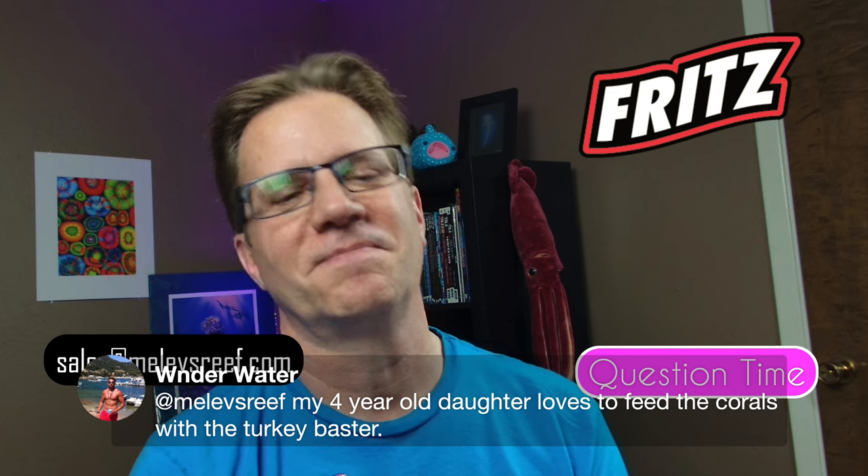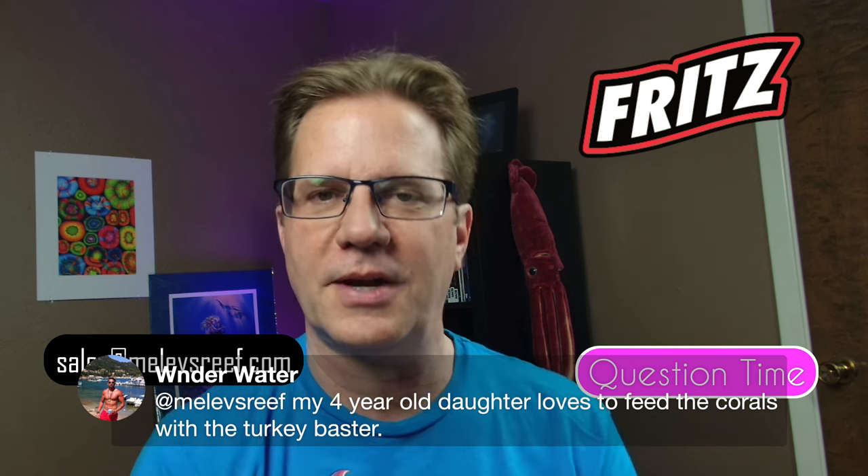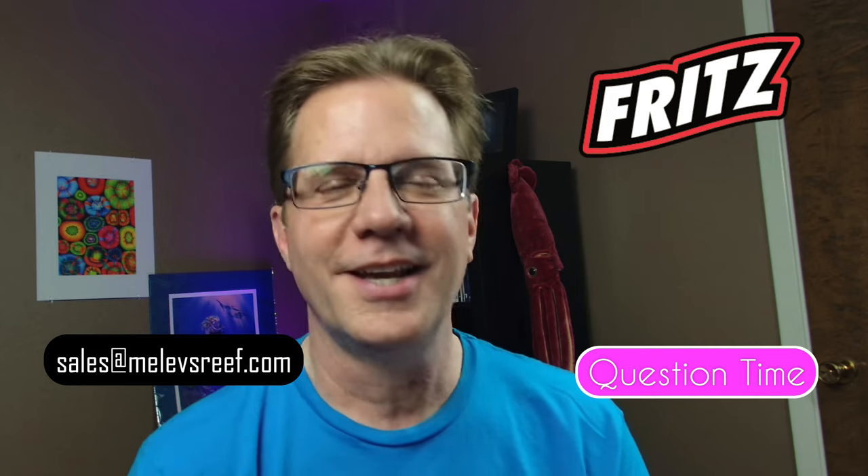Window Water says his four-year-old daughter loves to feed the corals with a turkey baster — getting kids involved early is perfect because later in life they could have their own aquarium. You're teaching them about life and they get to show their friends what they know. I still remember when my son would come in from skateboarding with his sweaty buddies and he'd point to the tank: 'that's a nemmie, that's this, that's a that' — and I thought wow, he actually listens to me. Our kids definitely get a chance to be future hobbyists.